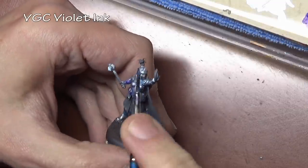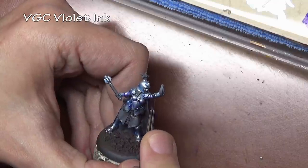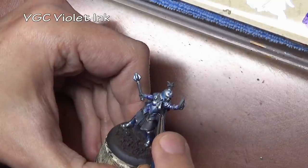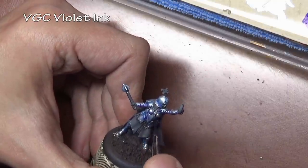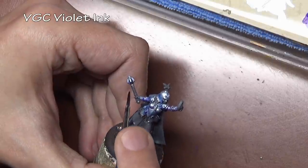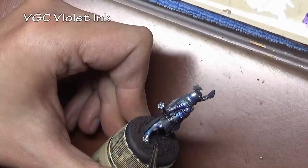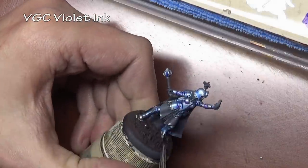Now we have our first blue shade layer applied, and we're going to do a second shade layer for our steel armor using violet ink. While the blue covered a fairly large area of the armor, with the violet ink we're applying it more precisely — going for the deeper recesses, any area where we want a lot of shade on the model.